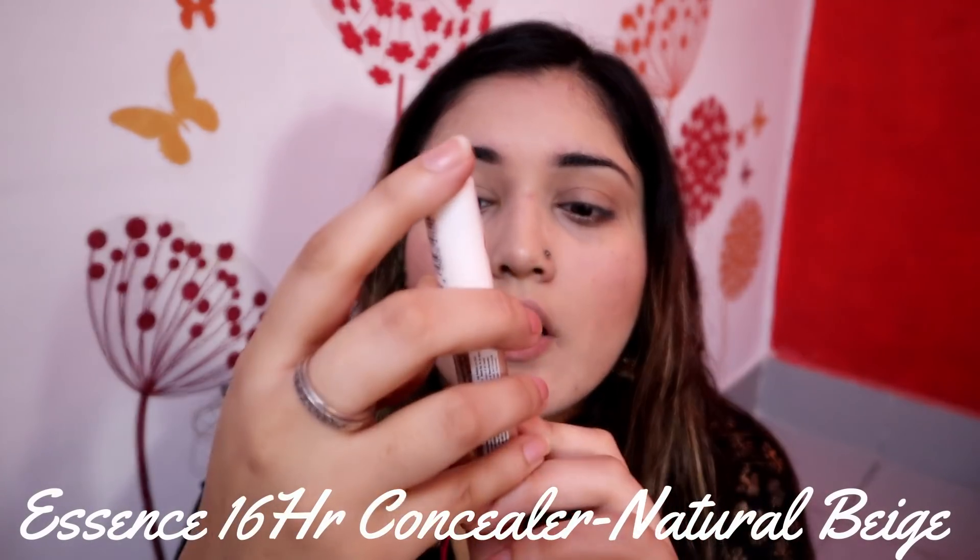I have already put concealer on the face and on the eyelids, but I will put a little more so that I can get a proper base. For this, I am taking the Essence All Day 16 Hours Stay Concealer. I will apply it on my eyelids and blend it with my fingers for maximum coverage. If your eyelids are oily, you can use a foundation brush with a compact powder in a dabbing motion so it settles and doesn't get greasy.